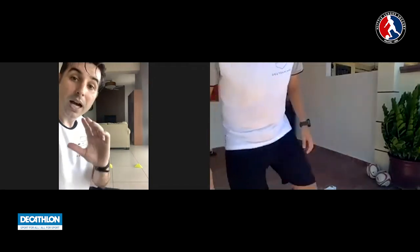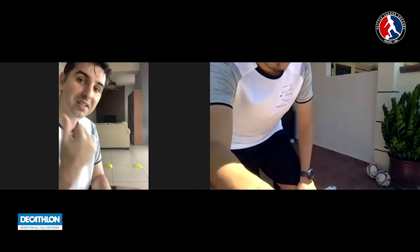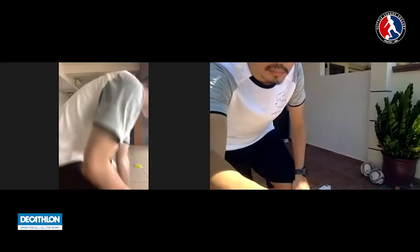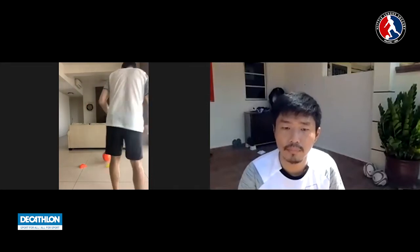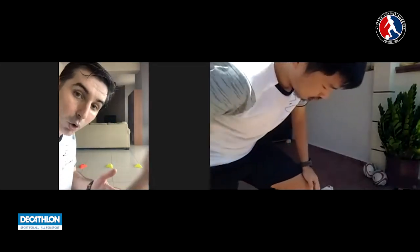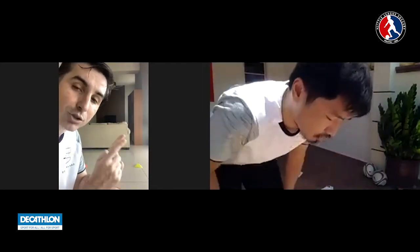Hold it there. We're going to look at a couple of tips about being able to see, time, and play the right pass. When the ball hits the wall, your partner, or the couch, I'm going to control the ball as it comes back. When I take that touch, I'm going to look up, look to the gate I'm going to play the ball through, and then play the right pass.